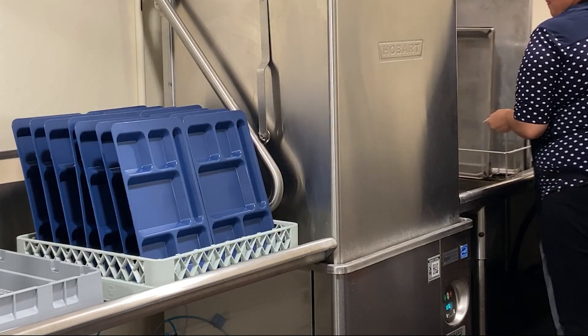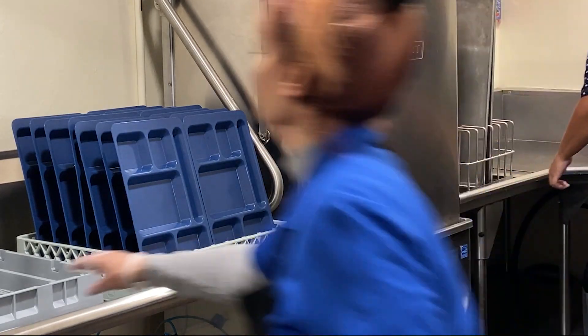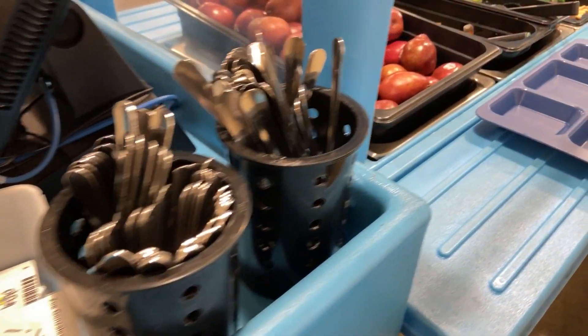It occurred to some of us: why not do this the way we see modeled in other countries, or at least the way things were modeled when we were students in school? Those food waste initiatives are coming down from the state of California — all schools are eventually going to have to do that, and you're going to have to separate your food waste, so we're on the front line of that.